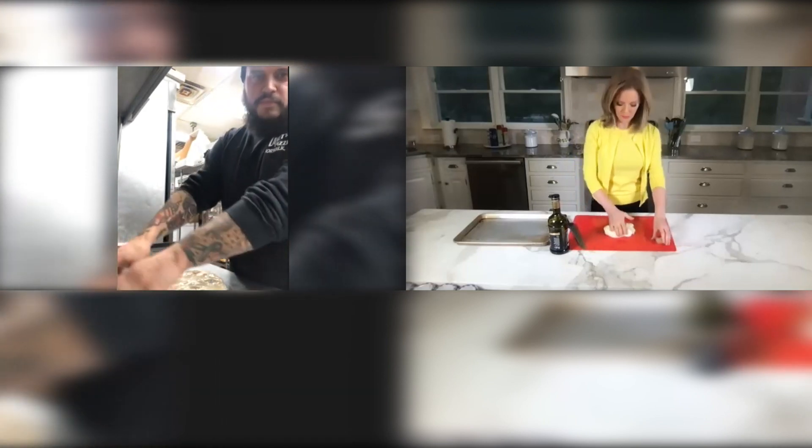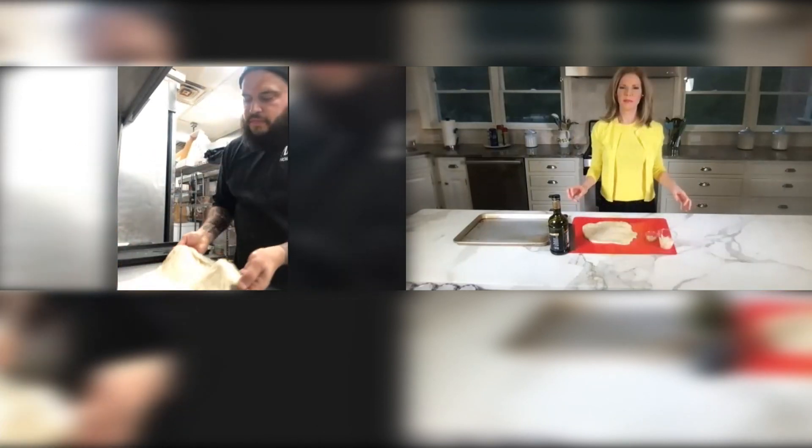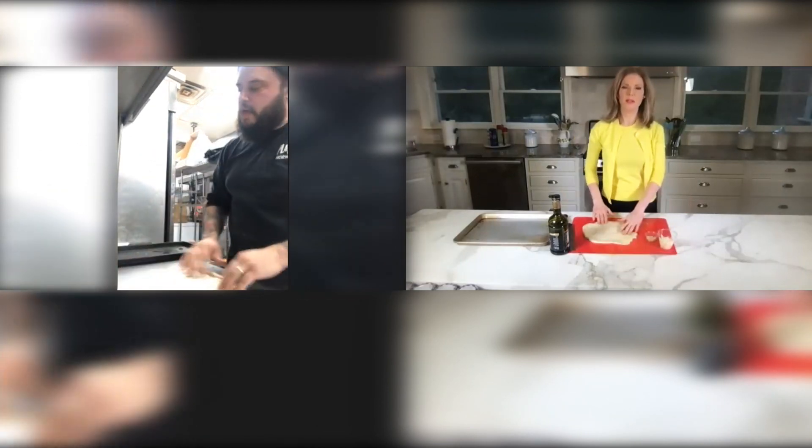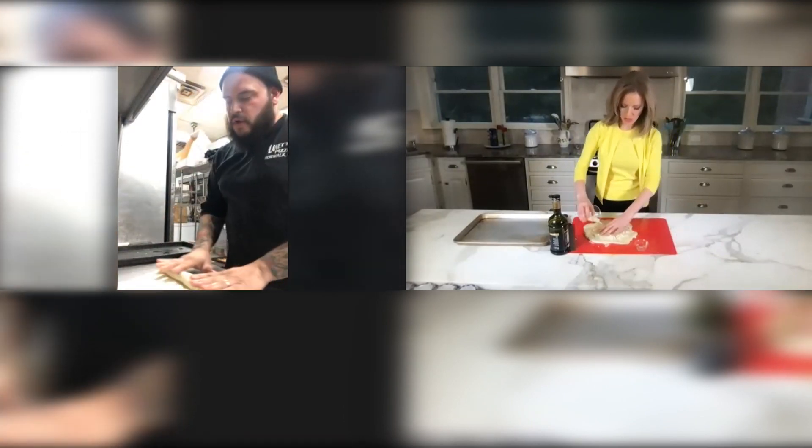You're going to press it out. You've got to get it as flat as you can, like a pancake. So first, you're going to spread it out. You're going to put a little bit of fresh garlic, a little bit of grated cheese. Then you're going to roll it.